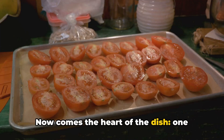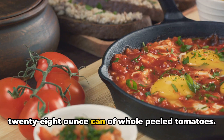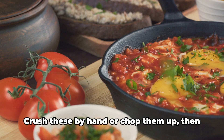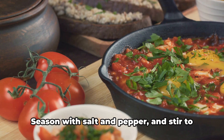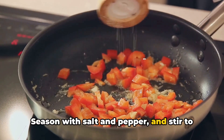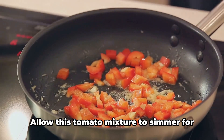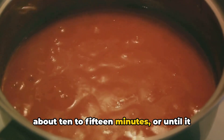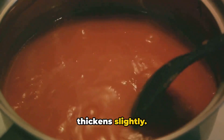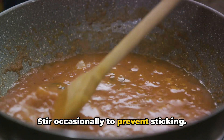Now comes the heart of the dish: one 28-ounce can of whole peeled tomatoes. Crush these by hand or chop them up, then pour them into the pan. Season with salt and pepper and stir to combine all the ingredients. Allow this tomato mixture to simmer for about 10 to 15 minutes, or until it thickens slightly. Stir occasionally to prevent sticking.